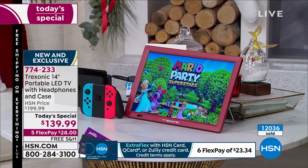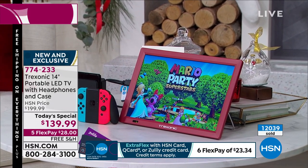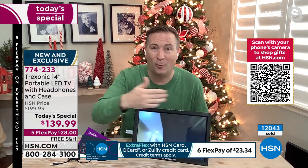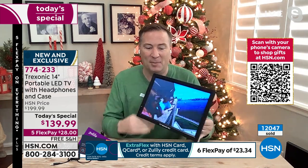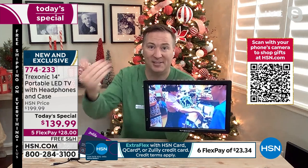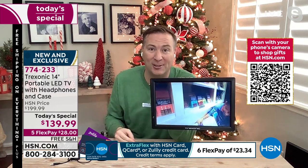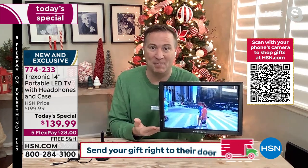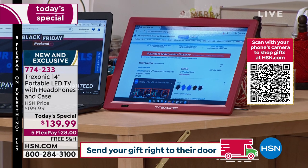We've now sold over 100,000 TVs from Treksonic here at HSN — it's our number one selling portable brand. This is the biggest screen. When we first launched Treksonic, it was a 7-inch screen — it would take four 7-inch TVs to equal the size of this one 14-inch. But it doesn't weigh 10 pounds; it weighs 2 pounds and has a kickstand built in. Whether on a coffee table, kitchen countertop, or hung on the wall — and when you get it home, you're going to find all the new nooks and crannies of your house where you'll enjoy television.